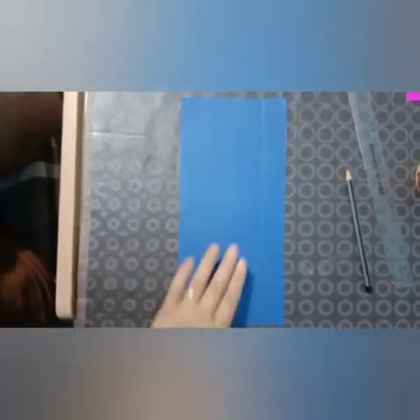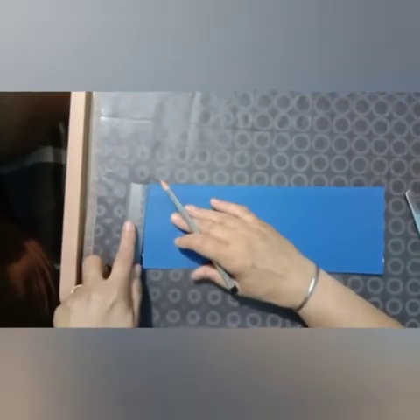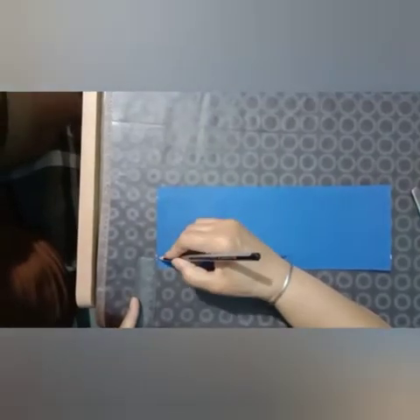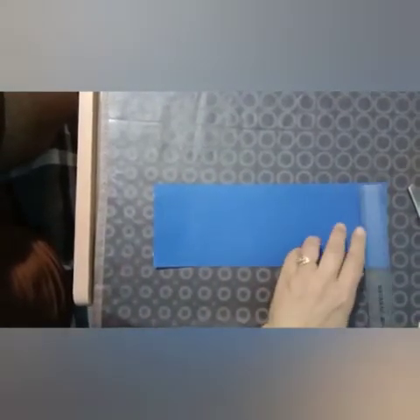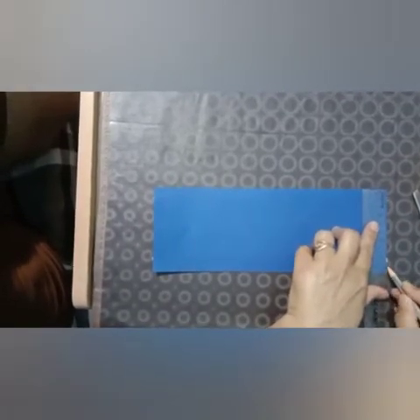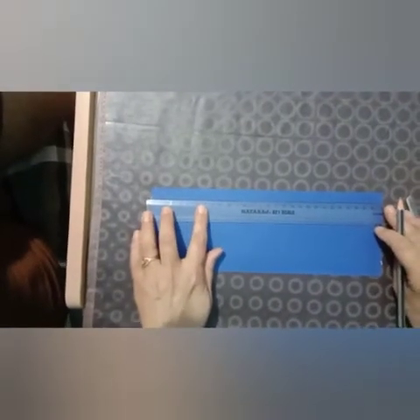Now you have to cut this extra part — I have already cut it. Now leave 1 cm from the top and 1 cm from the bottom, and from the other side also leave 1 cm from the top and 1 cm from the bottom, then mark a line.